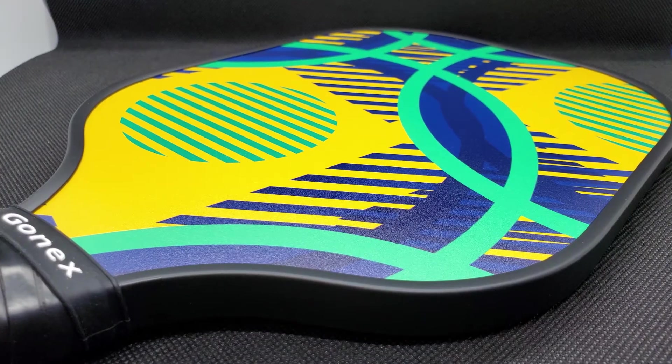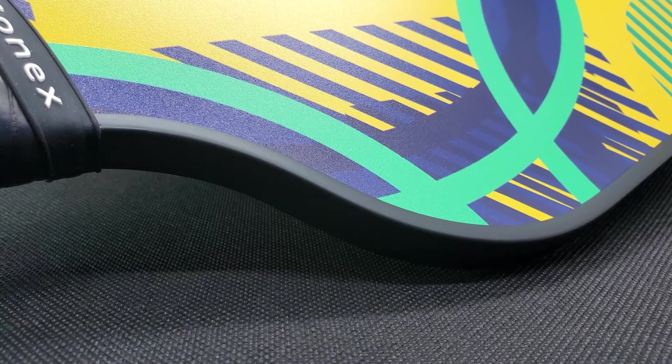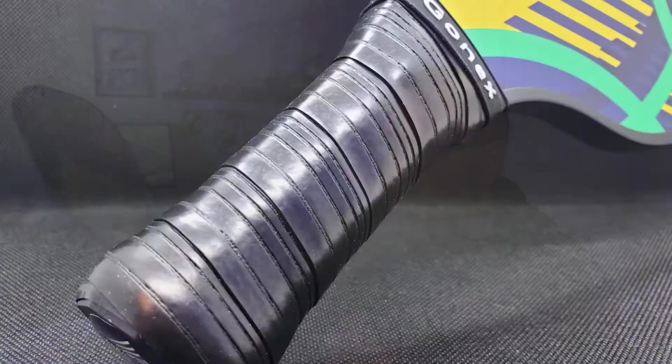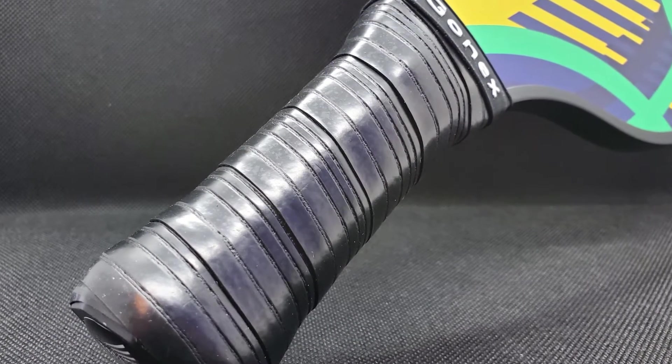The paddle looks quite nice — it's got a really nice design on it, and that's one of the reasons I bought this set versus a different set. It's got a nice protective edge on it and a fiberglass surface. From what I've read, on the inside it's a honeycomb polymer core. The grip size feels really nice for my hand — I'm six foot one — and it's supposed to be a medium-sized grip, but it feels really comfortable.